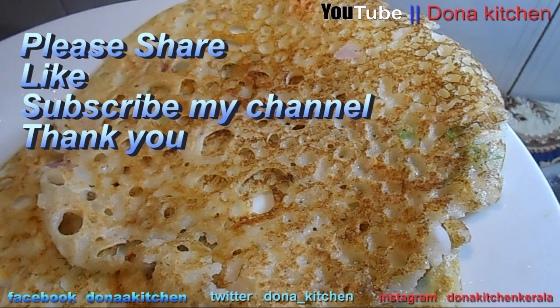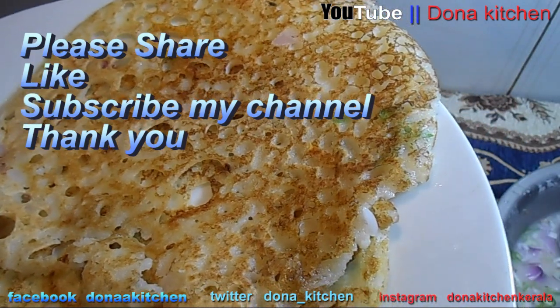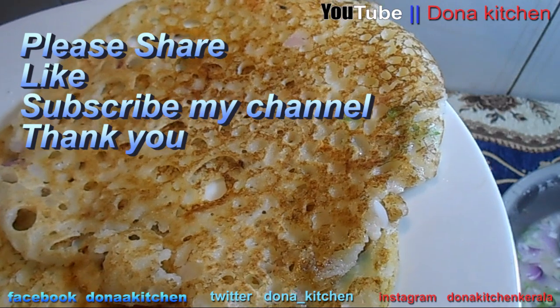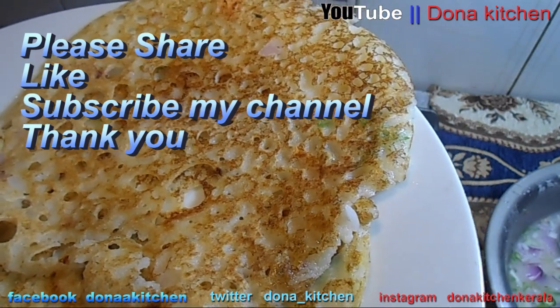Thank you so much for sharing, subscribing, liking, and commenting in the comment box. Thank you very much.